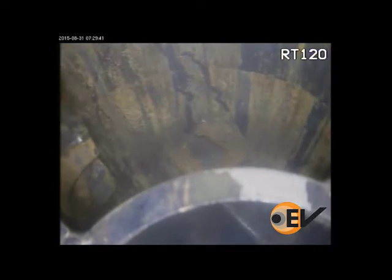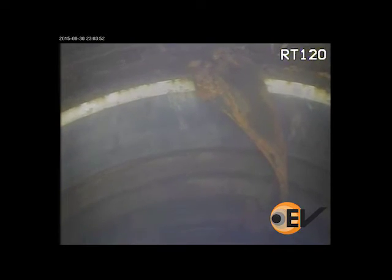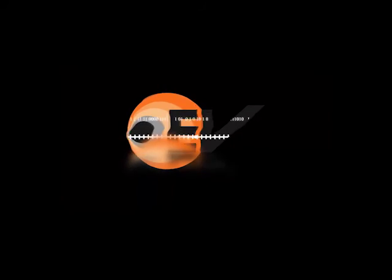The RT120 camera was rerun to determine the new holdup depth of the fish. The fish was now positioned at the 10¾ casing hangar at approximately 219 metres. By attaching a simple hook extending 30 centimetres below the guard cage, it gave a chance of retrieving the fish to surface, or knocking it and allowing it to fall below the intended sidetrack depth. During the operation, the fish was dislodged from the 10¾ casing hangar, allowing the operator to resume the recompletion programme.